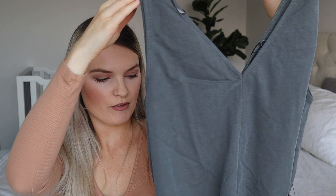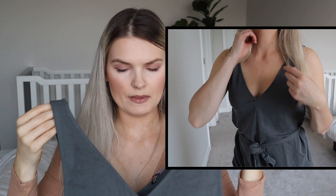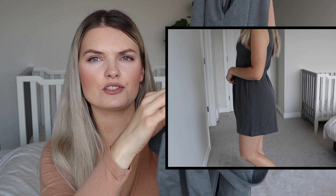Now on to the next piece — this is a romper. It has a belt so you can cinch it at the waist, and then it's shorts at the bottom. It's a v-neck, and it doesn't feel too low. I hope it sits nice on the shoulders because it feels a little bit loose. The color is just so pretty. I got it in a size medium and it was $35.90. It's very flowy and I think it would be perfect for summer.